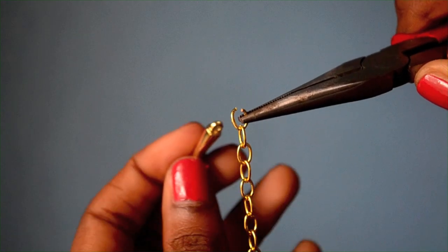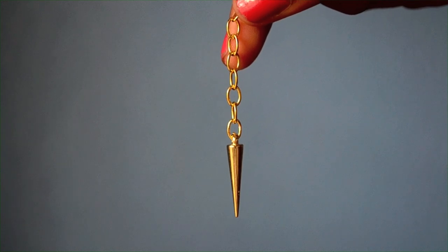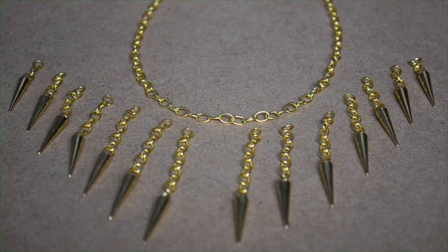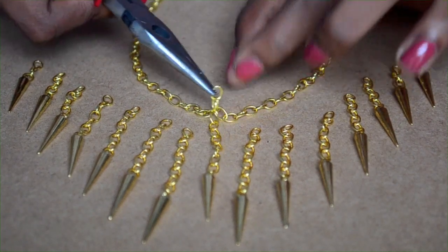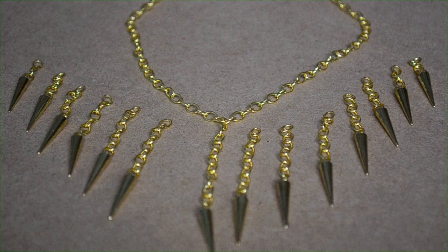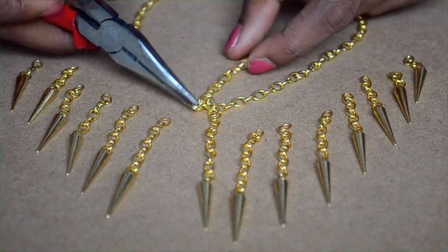Then all you have to do is slip on a spike. Once you have all the separate pieces of the necklace, all you have to do is connect them. I'm taking the longest chain, opening it up, and attaching it to the center of the necklace. Then I'm just going to skip over one link in the chain to attach the next piece — I don't want the spikes to be bunched too close together, and that's why I skip one link to attach the next piece.